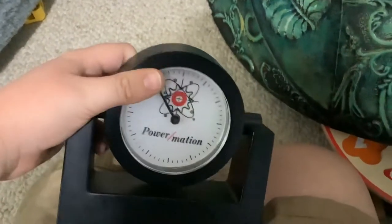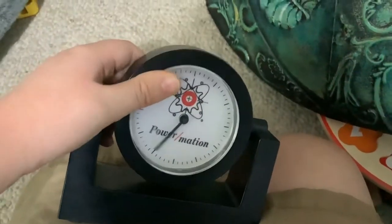Powermation clock — not Powermation, Mation — but the first letter is an M. So, make-your-own kit clock, whatever it's called.